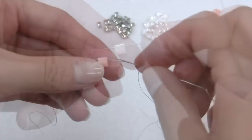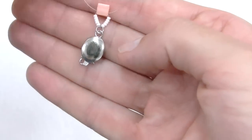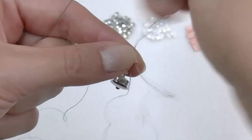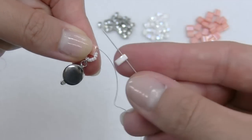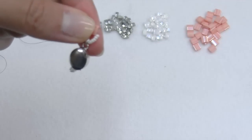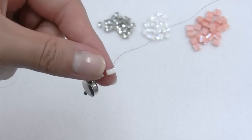Now we take a Tila bead and cross both tips inside the same hole. Next we step up, passing both tips again inside the second hole of the Tila bead. Insert a white half Tila on one tip and shift it right beside the Tila, then pass the next stage passing the thread inside the second hole of the half Tila and insert a Tila again, passing the thread in it.